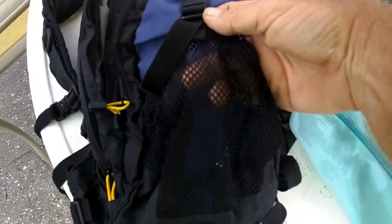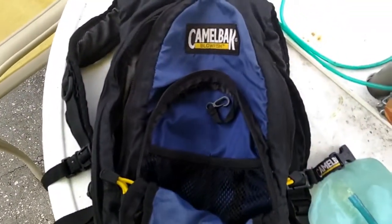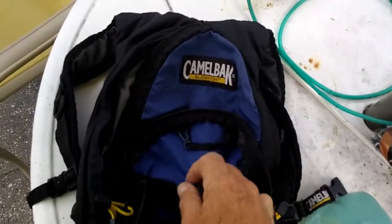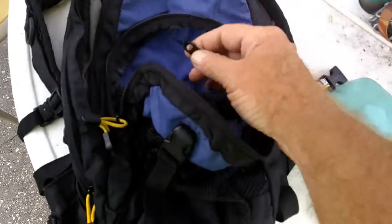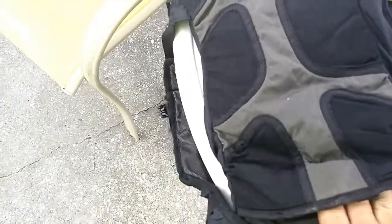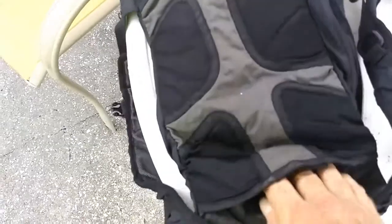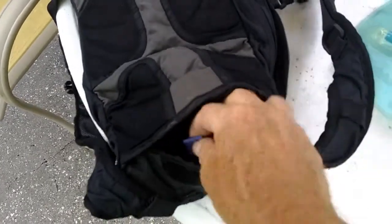It has this mesh container, a storage space, another storage space with some things and some little areas for putting things. I got this little hook. And then, of course, this is the bigger part of the pack — you can put quite a bit of stuff in there. You can't put a tent in there, but it holds a decent amount.